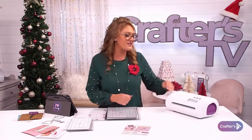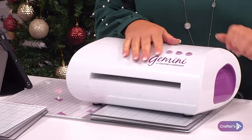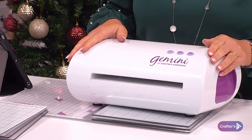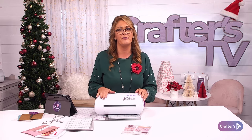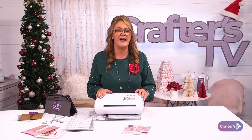This is your original Gemini machine — Gemini by name, Gemini by nature. It's our dual function machine and the most powerful machine on the market. It'll emboss and die cut all day long. Whatever you put through it will work perfectly — it's the perfect machine for every craft room.